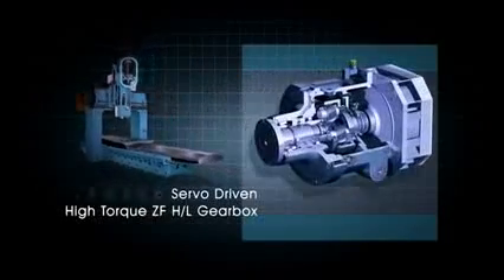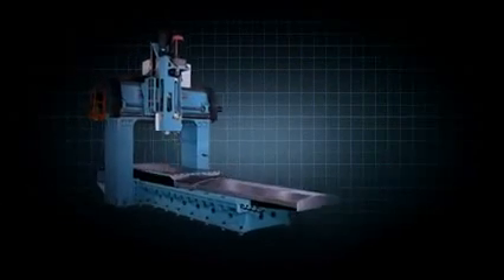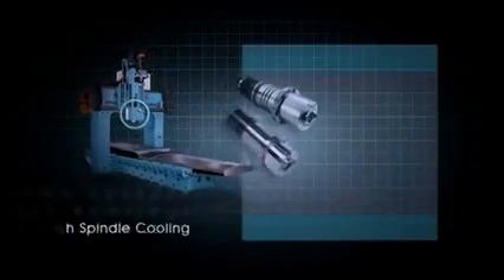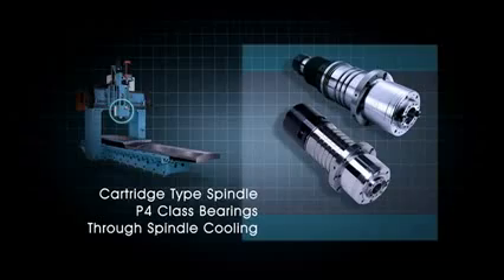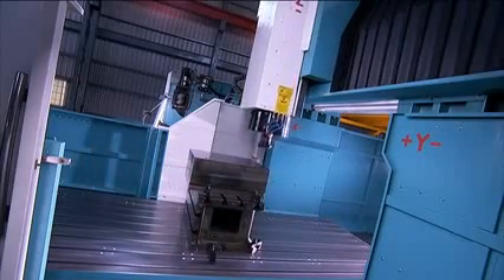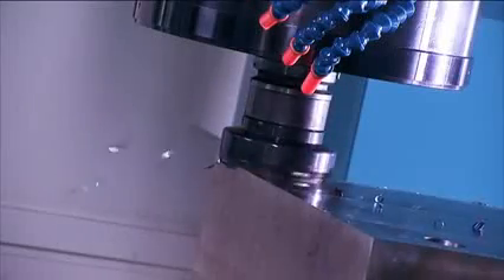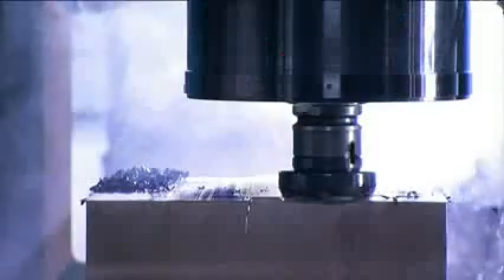The machining head is driven by a ZF dual-speed gearbox which provides very high torque to the cutting head for efficient, fast machining. The cartridge type spindle is internally cooled to avoid thermal deformation and features P4 clasp bearings for smooth, precise cutting.